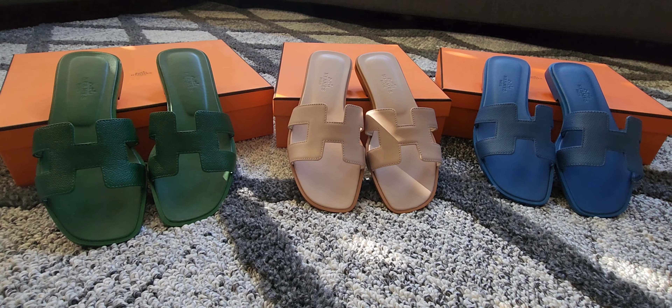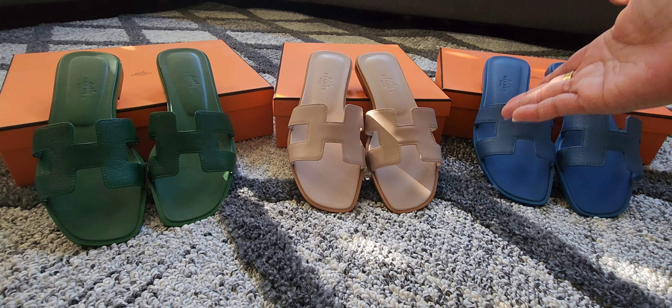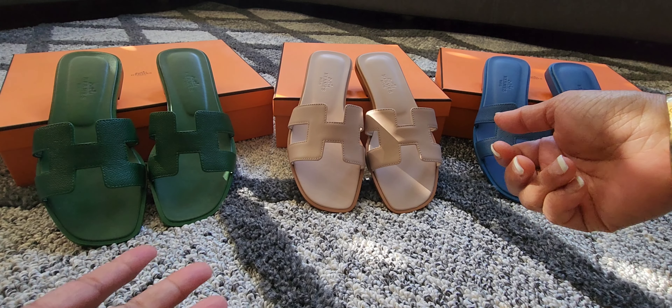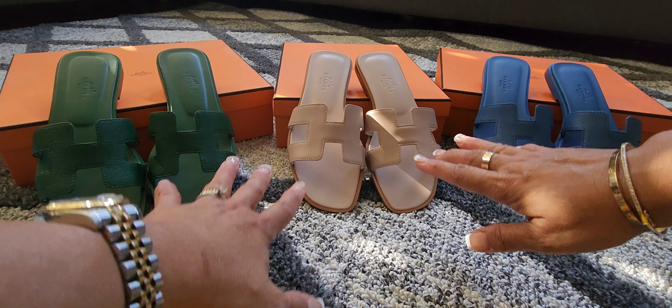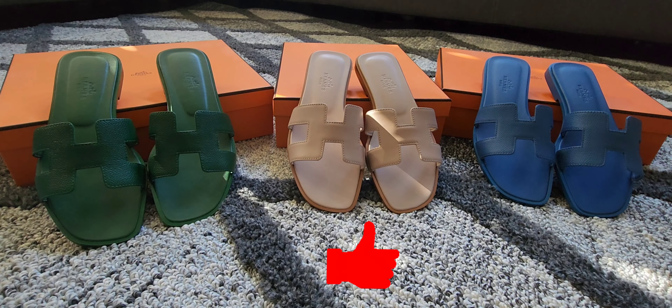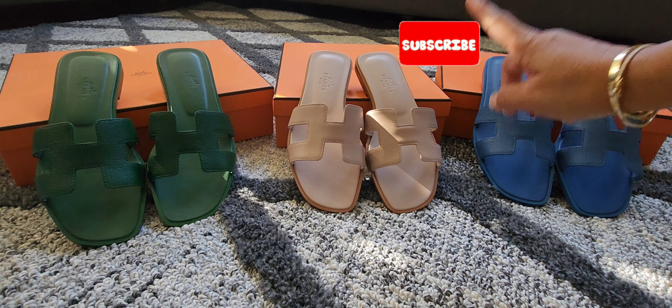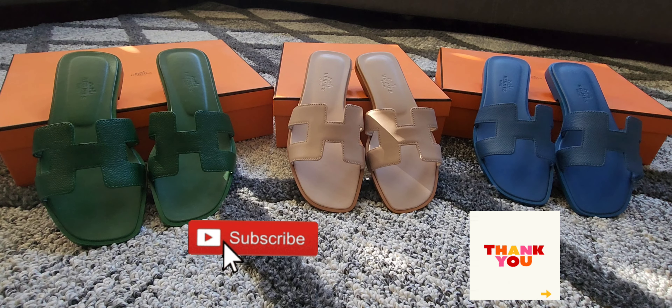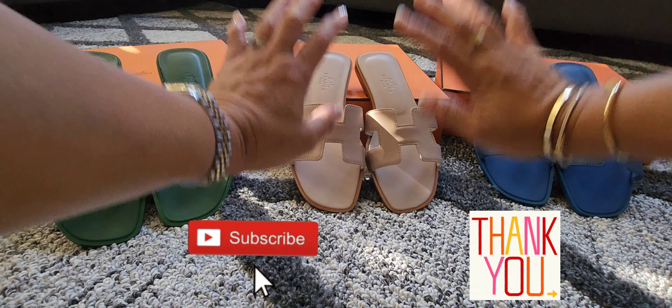If you have any questions regarding these sandals or this particular model, the Hermes Orans, please don't hesitate to write them below and I will definitely answer you right away. If you like this unboxing, please don't forget to give it a thumbs up. If you like my content and you're interested in my channel, please don't forget to click that subscribe button — that would really help me a lot. And if you want to see my videos right away, please don't forget to click on that notification bell so you'll be notified as soon as I have a video uploaded. Thank you again for being here, I appreciate all of you. If you have any questions please write them below. Thank you again and I hope to see you guys soon. Bye bye, have a great day!